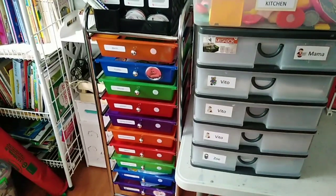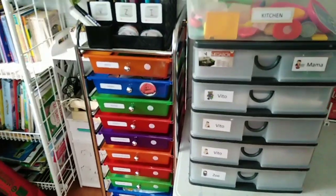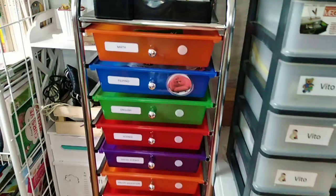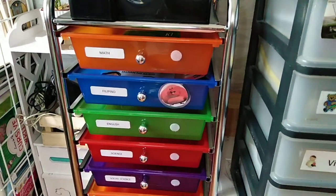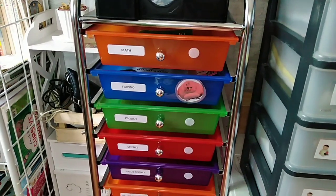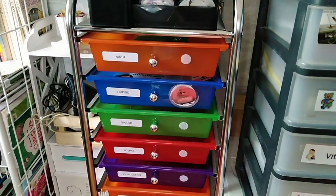So that's our homeschool workbox system. If you like this video, please hit the like button, subscribe, and share this with your friends. Thank you again for watching, and we'll see you in the next video. Bye!